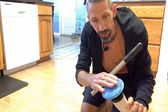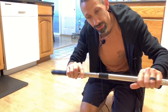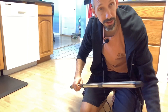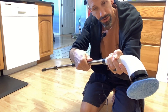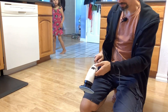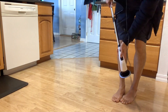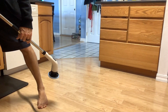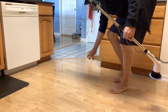Now I'm going to use the cloth attachment, which attaches via velcro and sits on there really well. I'm putting the handles together since I'll be standing — you just click them in and pull them out easily. Once assembled, it's pretty long. I screwed the end into the motor part and I'm going to do the floor here. There are some water stains on the floor, so I'll spray some cleaning solution on a few spots and go over them.